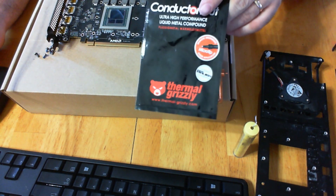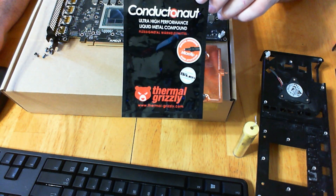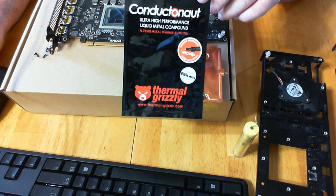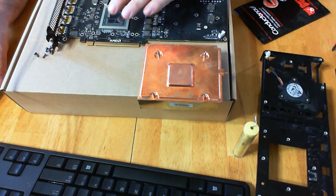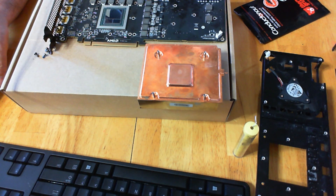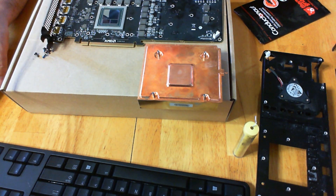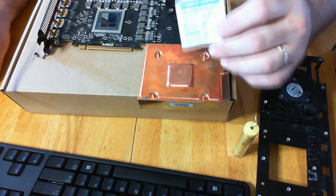We're going to go ahead and apply the thermal paste — Conductonaut Thermal Grizzly. Like I said, it's a liquid metal compound. I think it's going to drop the temps quite a bit, but we'll see — we'll do some before and after. It's really important that you clean both sides: the heat sink itself and the processor, as well as all the other chips, transistors, and anywhere they make contact with the heat sink. It is conductive and we don't want it bleeding over into any of the other components.